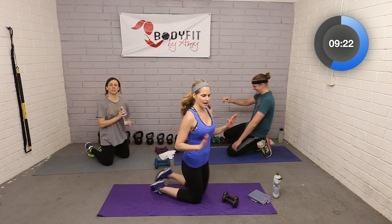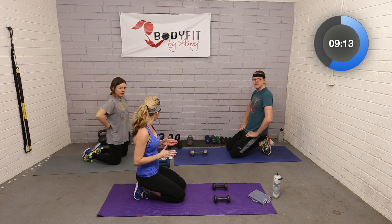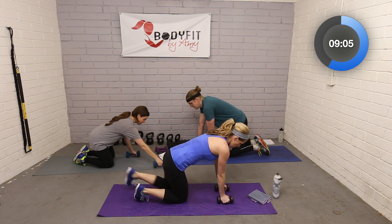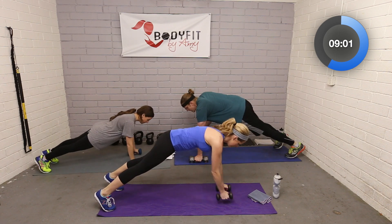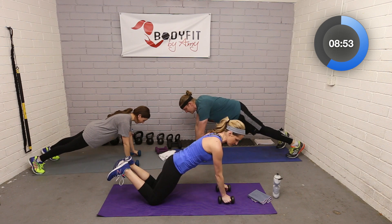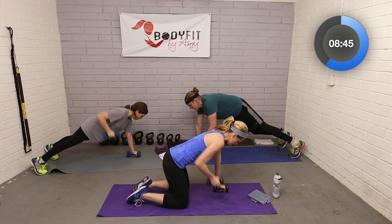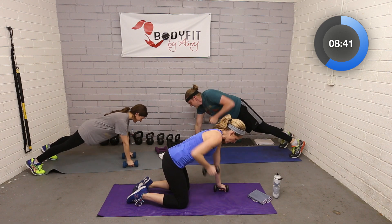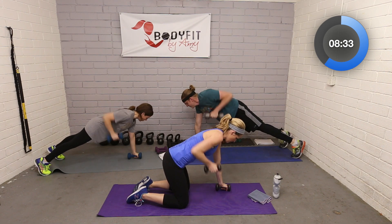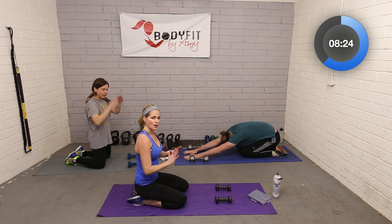Come down onto your knees. Keep thinking about that wedding dress! We're going to do a plank row. If you have a heavier set, this is probably a good time to use it. Come all the way up into a full plank if you can, abs pulled in, and lift one dumbbell at a time. If that feels like too much, you can come to your knees in a knee push-up position, or if there's too much wrist pressure, come to all fours. You're still in good position to work through your back and arms.